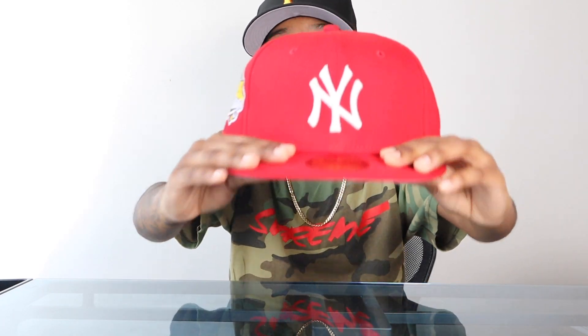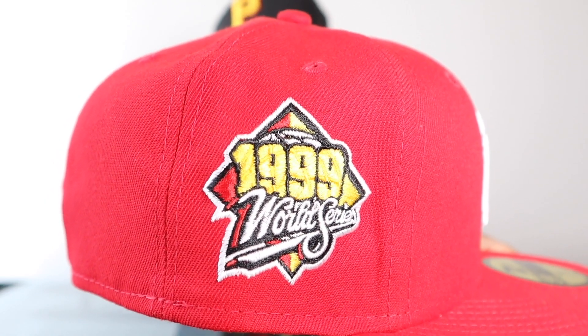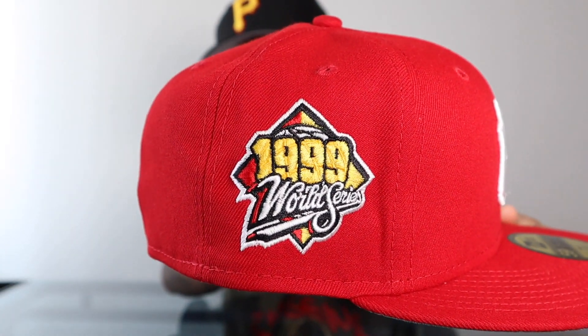Number seven is the Big Red Yankees from the Hat Club Gum Pack. I tried not to do too many from the same collection, but this one needed to be on the list because it's my favorite red hat right now. I haven't worn it yet, but I have a lot of red hats and this is my favorite. Gray bottom keeps it very wearable, a little bit of yellow in the side patch — that 99 side patch is one of the best Yankees side patches. Black, red and white batting man on the back, tonal New Era logo. It just looks like the Big Red Gum.